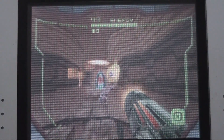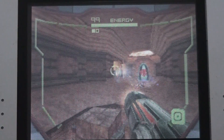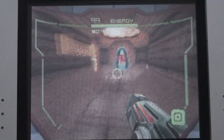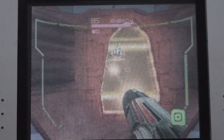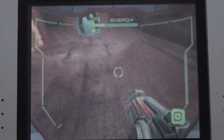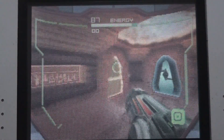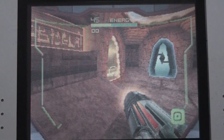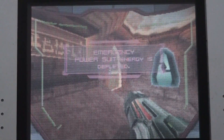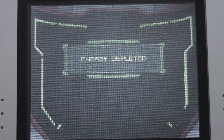I played Metroid Prime for the GameCube and technically speaking I was really impressed with that game — everything was just so correct about it, it really looked great. Something is hitting me — oh that thing. My energy was depleted, so this is long enough.